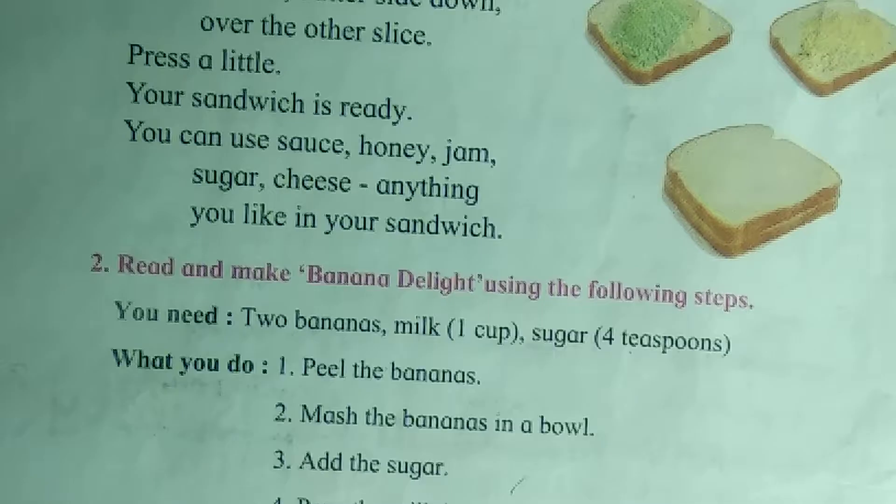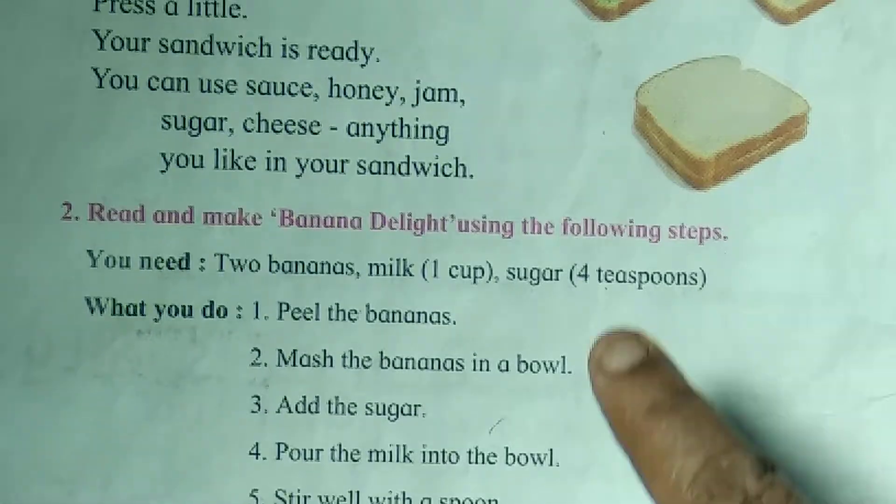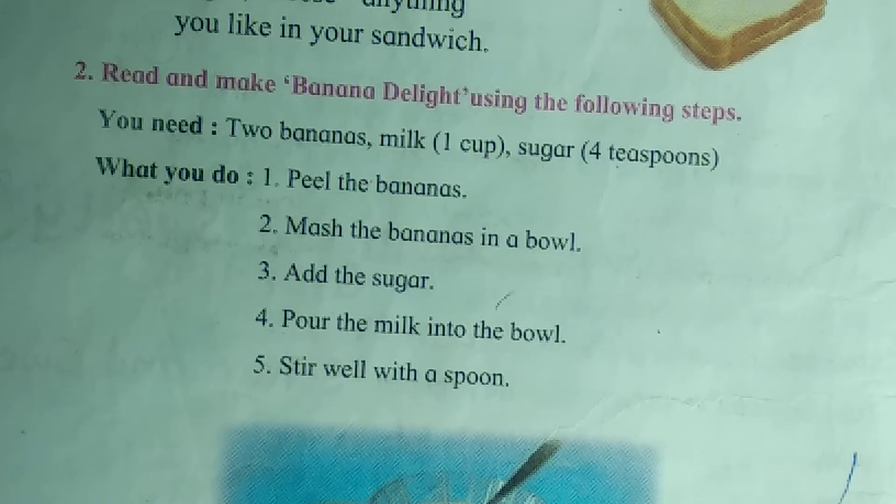So children, you have to tell me any one thing from this — either Sandwich or Banana Delight. Can you tell? Practice. Practice.